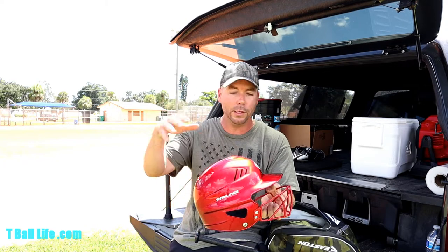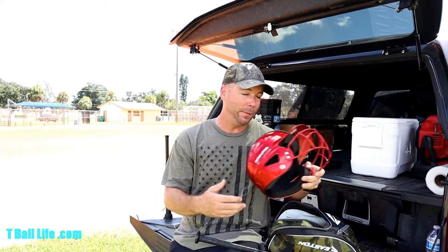I chose a red helmet because it was on special. I could have gotten a nice blue one with graphics for $40, but at three-and-a-half, they're going to grow out of it. That's it for the helmet.